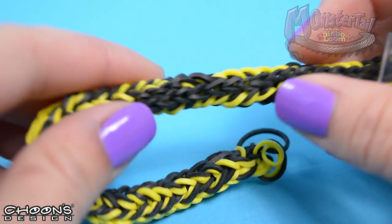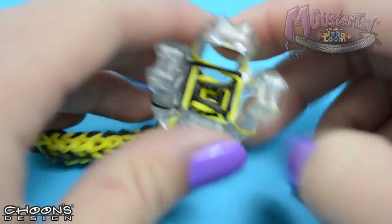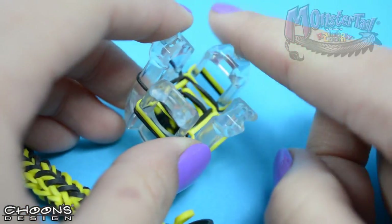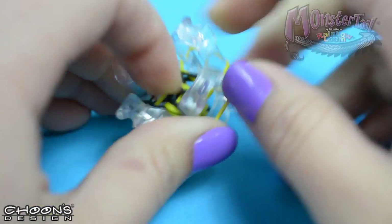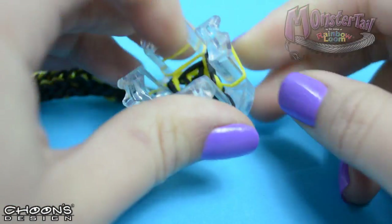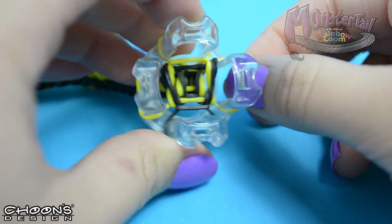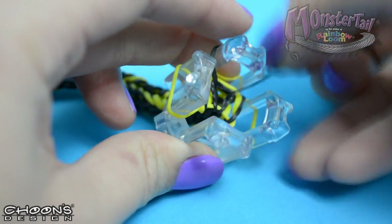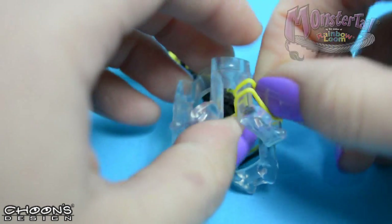This is what your bracelet should look like at this point, and this is going to be long enough for me now. So to end our bracelet, we're going to consolidate all of the bands onto one peg. Let's start by taking out the bottom band on the pegs with two bands left, just like that. Now I'm going to move this black band over to the other side, and this yellow band onto the side.